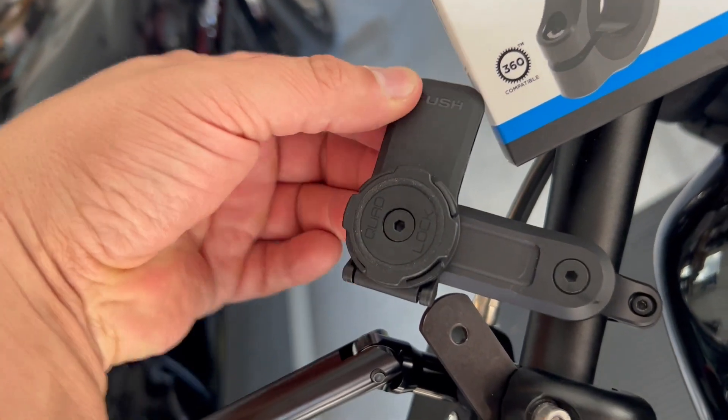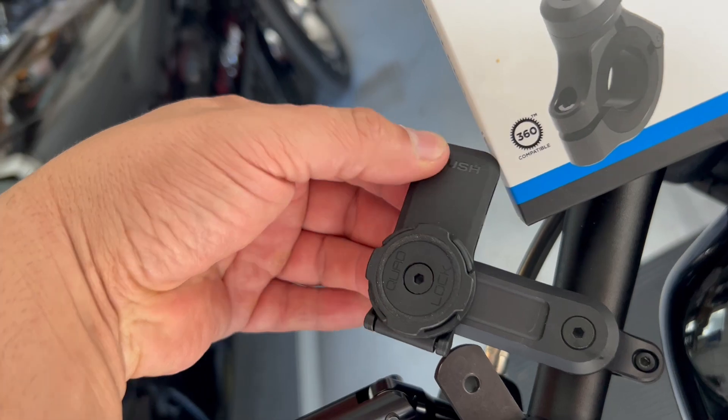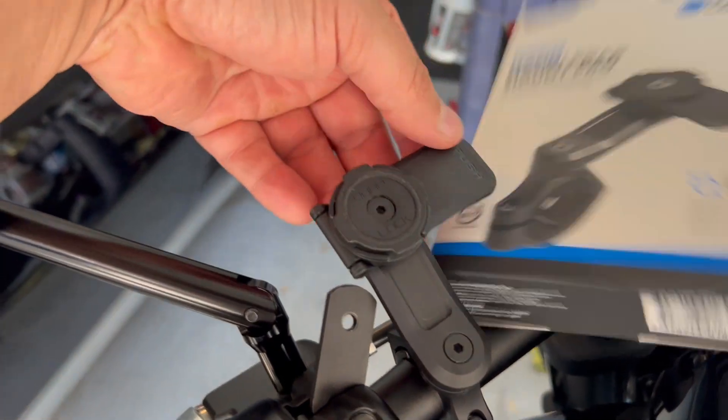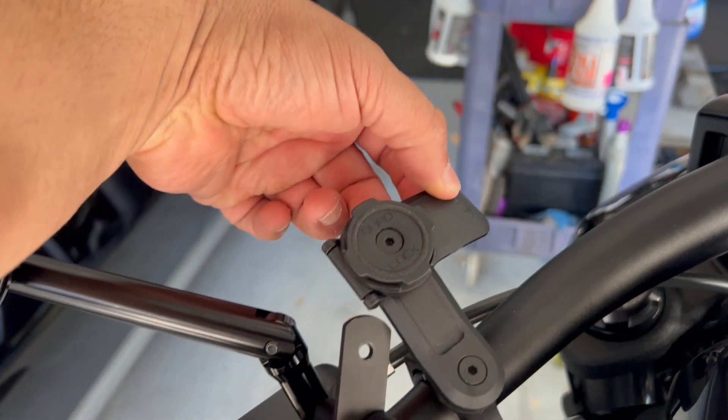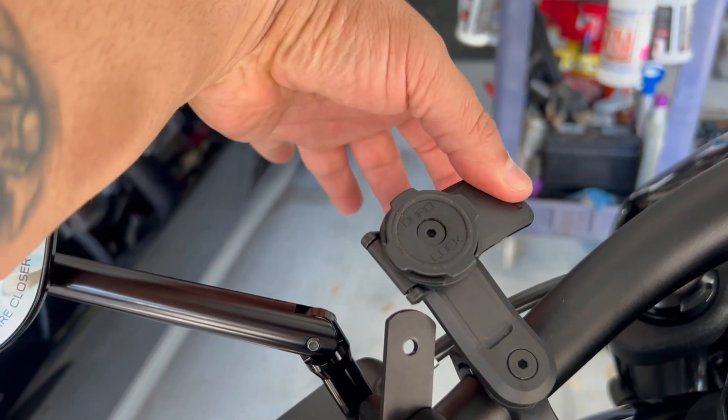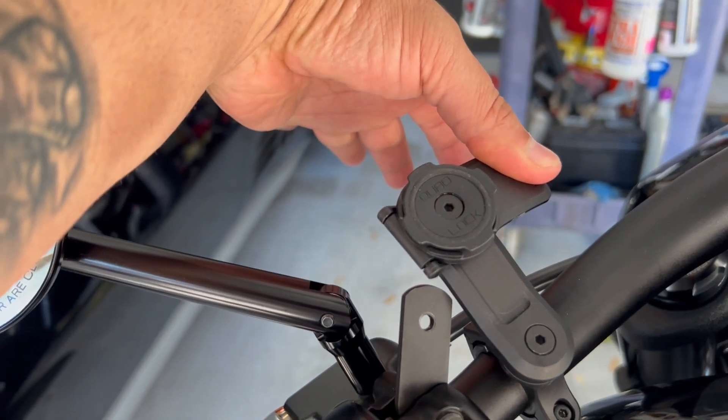Your phone is not going to go anywhere and it's not going to move and jiggle around as you ride up the road. You must press that button down before it comes off — without that, it's not going anywhere.